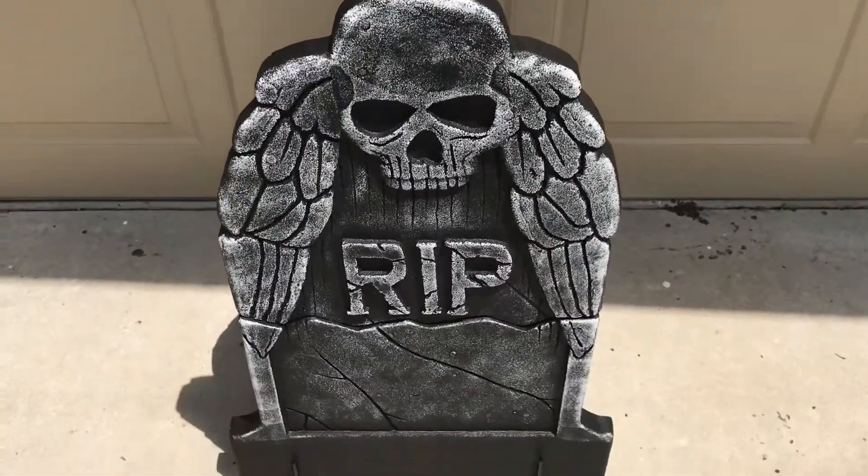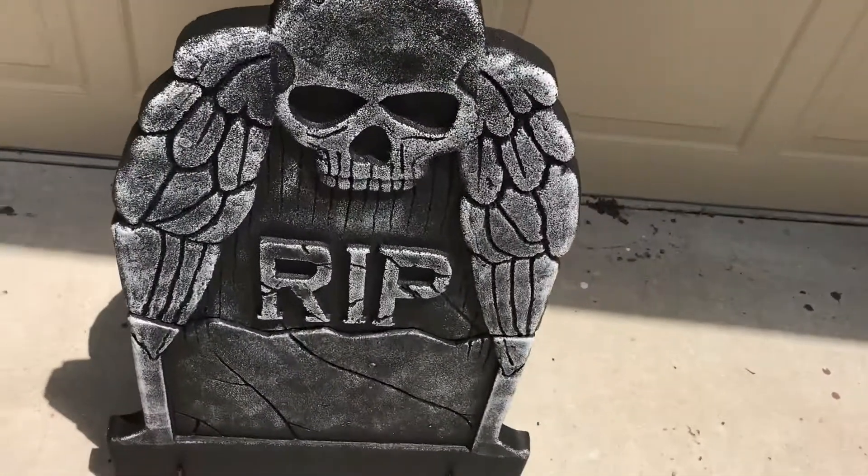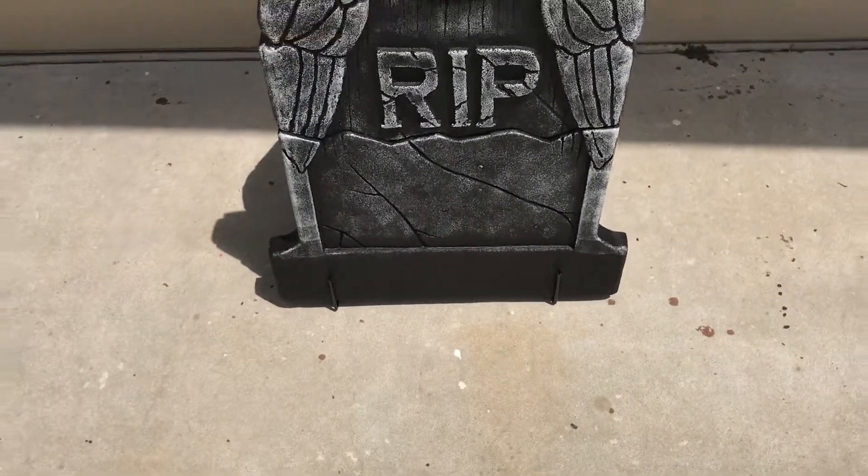That's it for the demo part. Other than that, there's not really much to say. It does have a very classic tombstone look to it and it's actually pretty good quality. I cannot see it breaking anytime soon, which is a good thing of course.